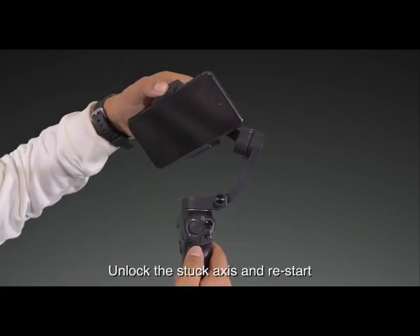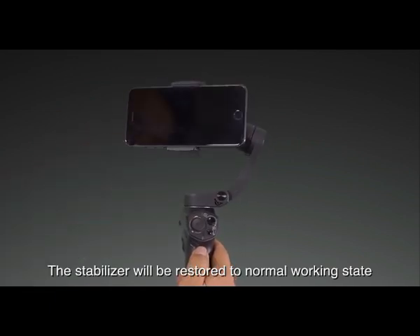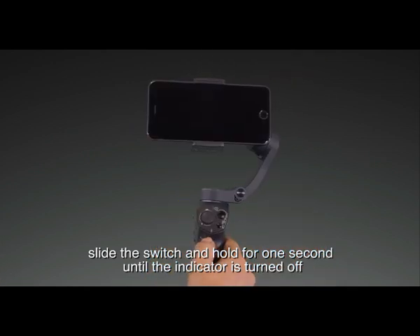Unlock the stuck axis and restart. The stabilizer will be restored to normal working state. When shutting down, slide the switch and hold for one second until the indicator light is turned off.